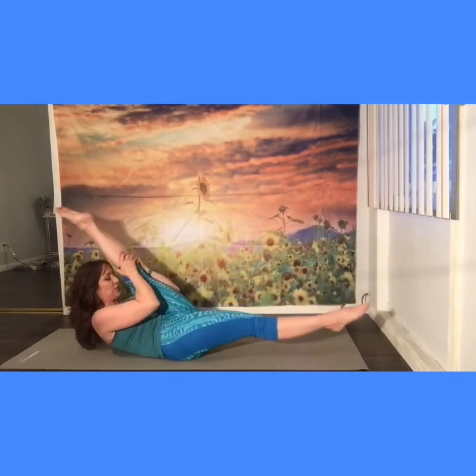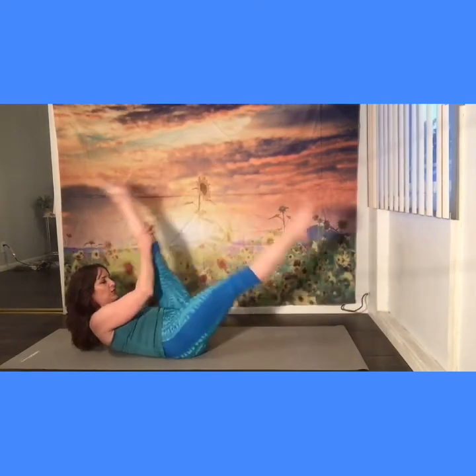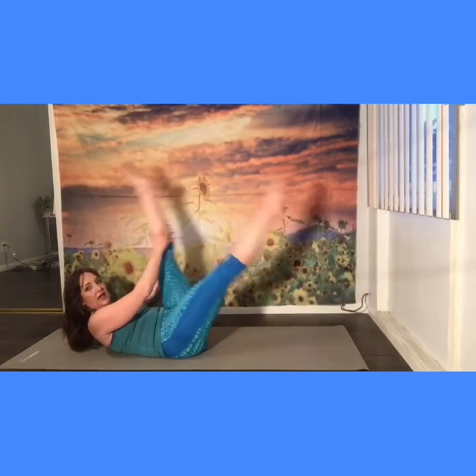Now quick ones — inhale one leg, exhale the other. Right leg, one, switch, two, and one, switch, two, and three, four. Make sure you pull the abs in. Five, six, seven, eight, nine, ten — and rest.